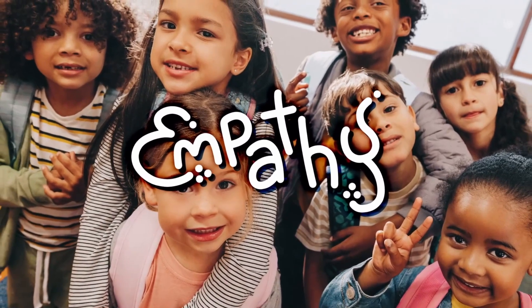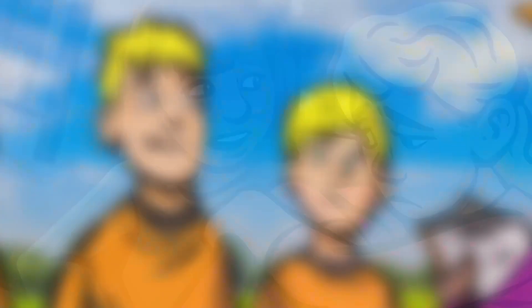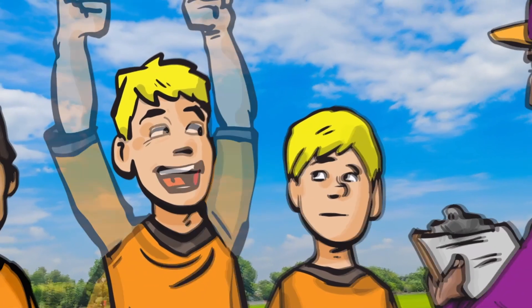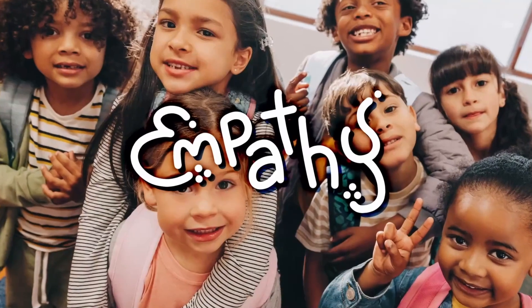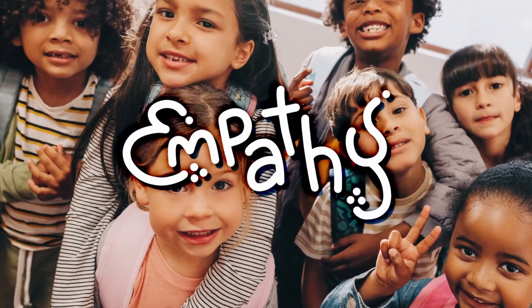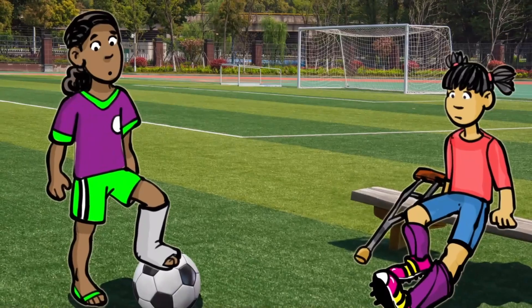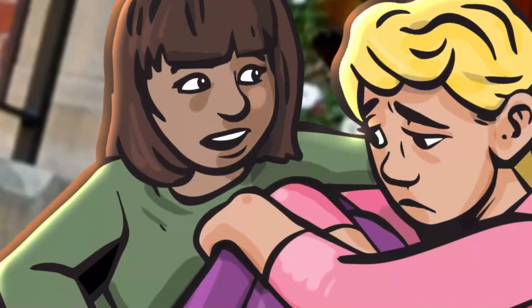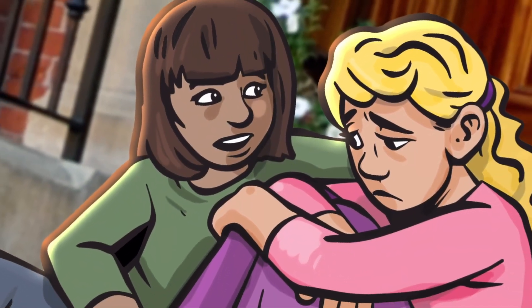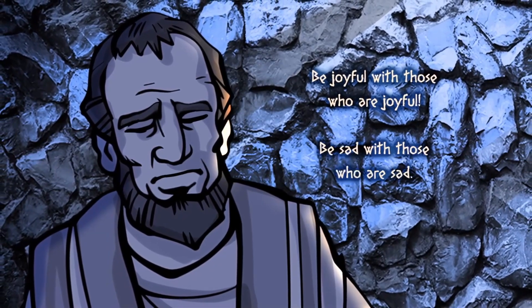Having empathy is not always easy, but it is a skill that you can learn. Start by paying attention to your friends' faces — if they're looking up or looking down, if they seem nervous or excited or bummed out. Reading and watching stories about people who are different from you is also a great way to practice putting yourself in somebody else's place. The more you learn to put yourself in someone else's shoes, the more you'll be able to show God's love to others. As Paul encouraged the Romans: 'Be joyful with those who are joyful. Be sad with those who are sad.'